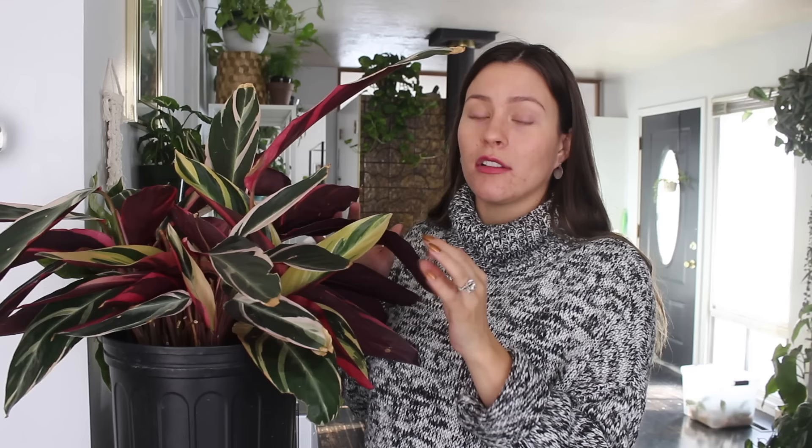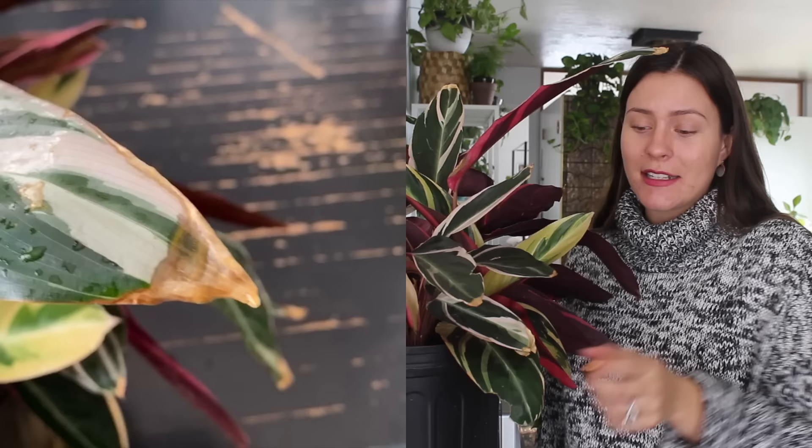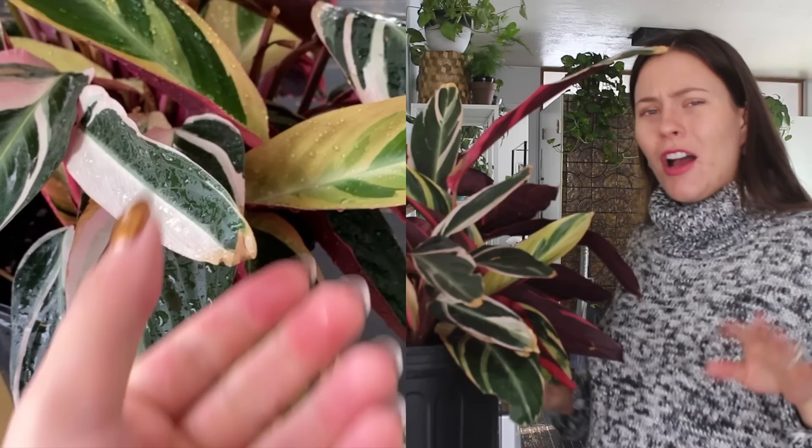I did keep this baby outside during the summer on my covered deck. It would get some diffused direct lighting — a little bit of sunlight would shine through the trees in my backyard and hit directly on the leaves, but it was so speckled and sparse and only happened for a few hours. Any more than that, I definitely think this plant would have burned to a crisp outside. It does really appreciate heat and also appreciates humidity. If brown tips kind of bug you, maybe don't put it outside if you live somewhere dry like I do.